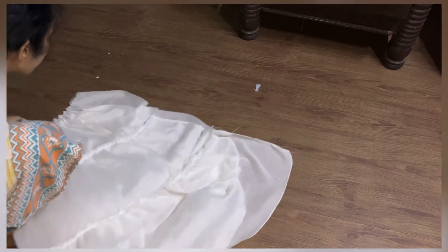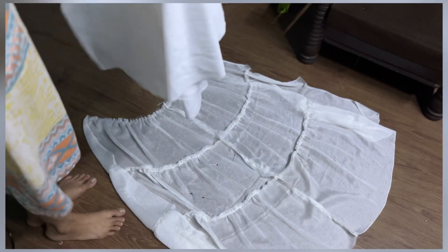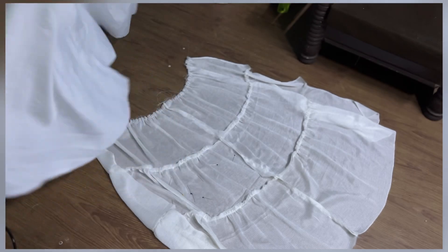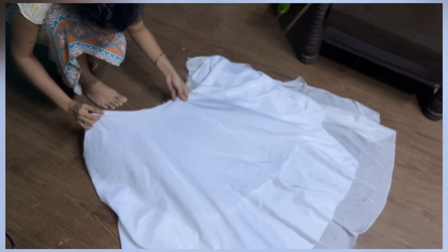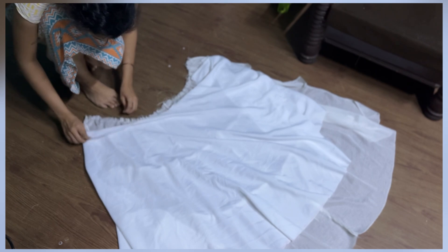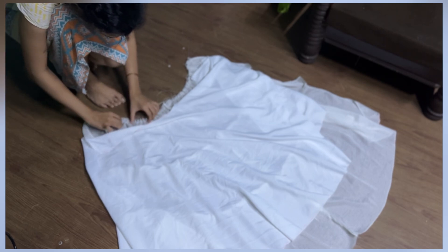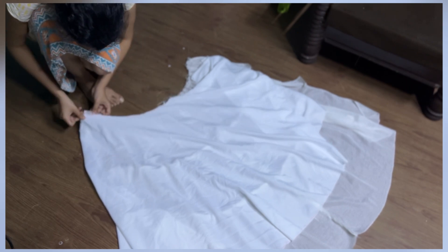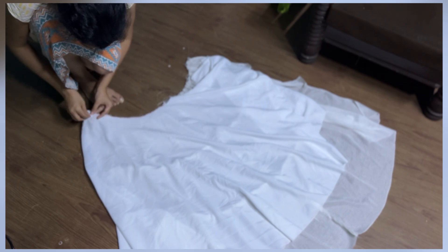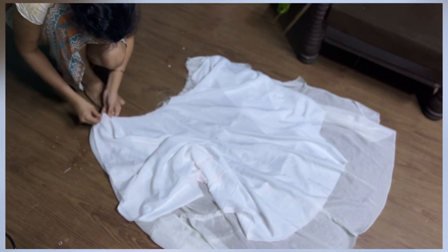Keep the layers right sides facing each other and stitch one side — the other side will get a zip, so don't stitch that. After stitching the sides, attach the lining fabric. This time keep the wrong sides facing each other — unlike usual, we are keeping wrong sides together because we don't want to finish the top edge yet, as we still need to attach the bodice to the layers. Pin the pieces and then stitch the lining fabric with the main fabric.